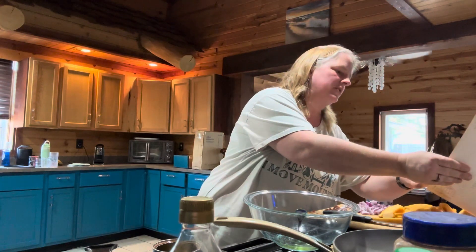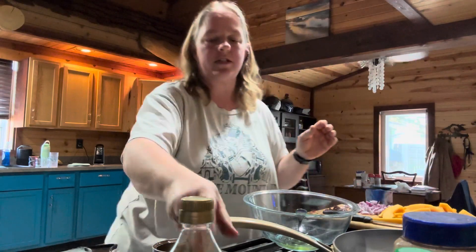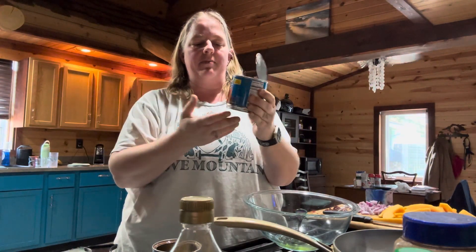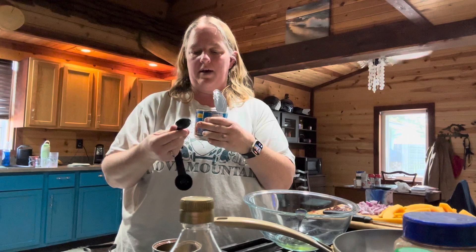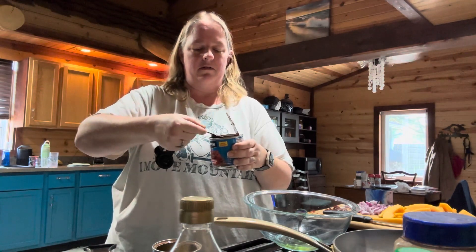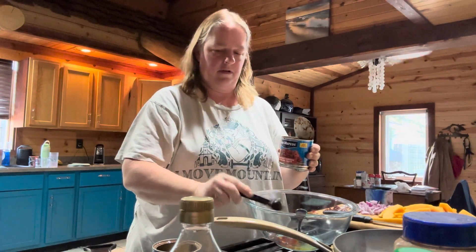And then with that, you're going to add in some adobo sauce. Now for the adobo sauce — you're going to need one teaspoon of it. I just got canned chipotle peppers in adobo sauce, because you're going to need one of the peppers in here too. It recommends buying a can of chipotle peppers in adobo sauce so you can use the pepper and the adobo sauce. So let's get a teaspoon of that out.